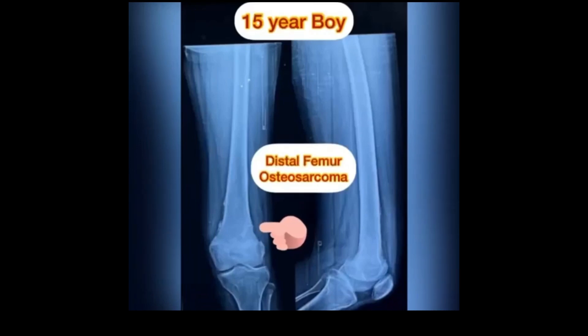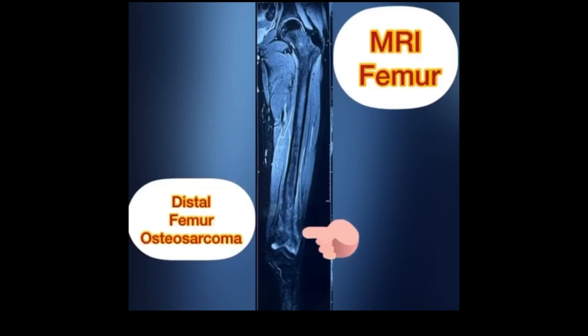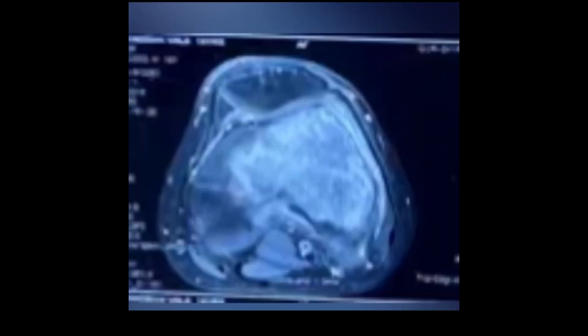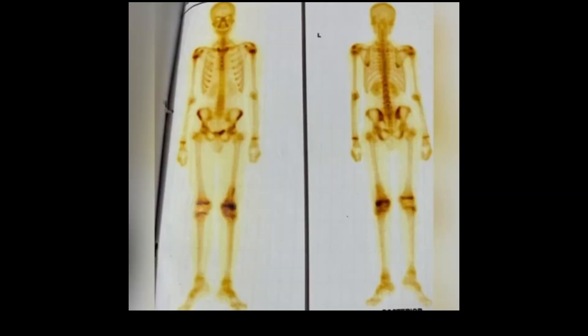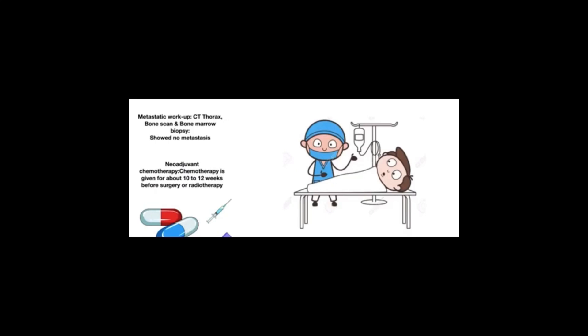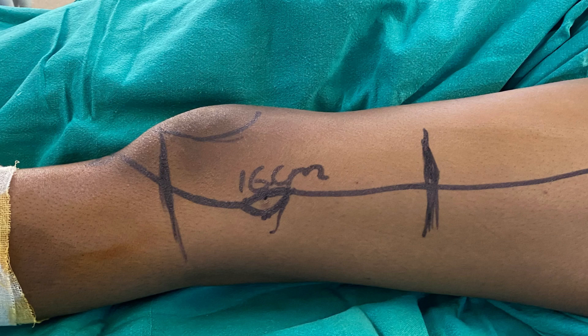Welcome to this video on the intraoperative procedure for autograft prosthetic composite surgery. When planning surgery for osteosarcoma of the distal femur, a comprehensive approach involving radiographs, MRI, and bone scans is performed to provide an overview of the tumor, soft tissues, bone marrow, and surrounding structures, and to detect potential metastases. Based on the imaging studies, a tailored surgical strategy is developed to address the osteosarcoma effectively.